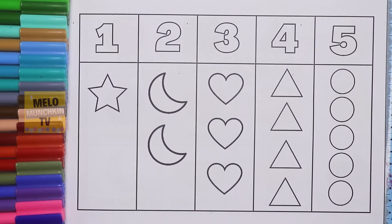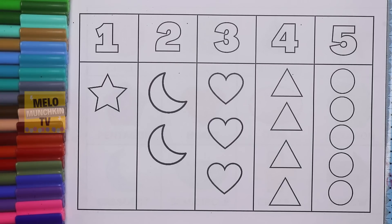Hello kids! Today we will learn numbers and shapes. But before that we will learn colors.